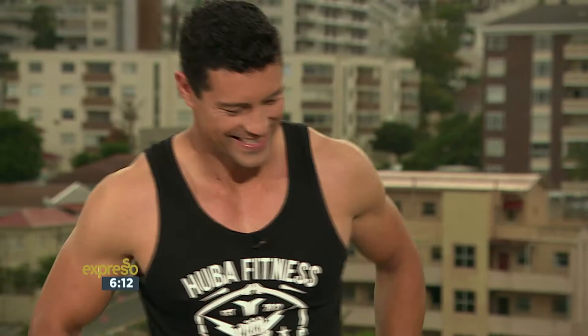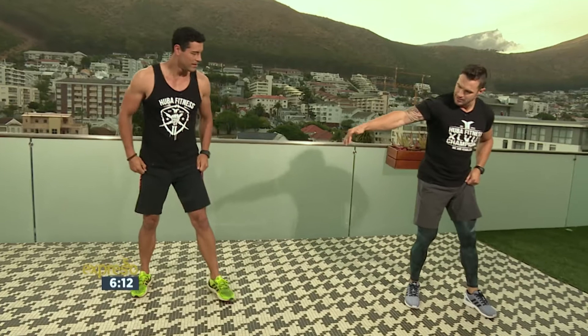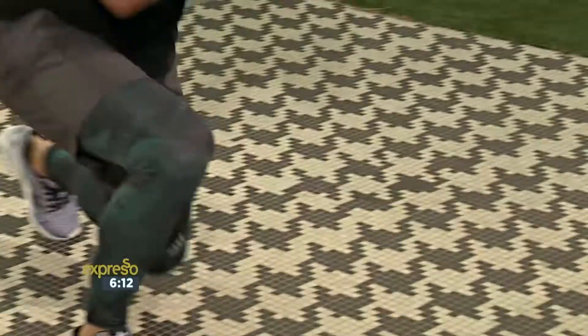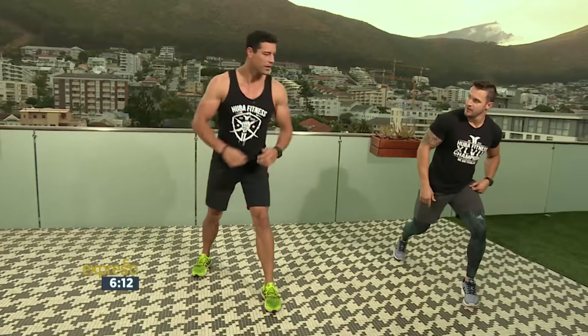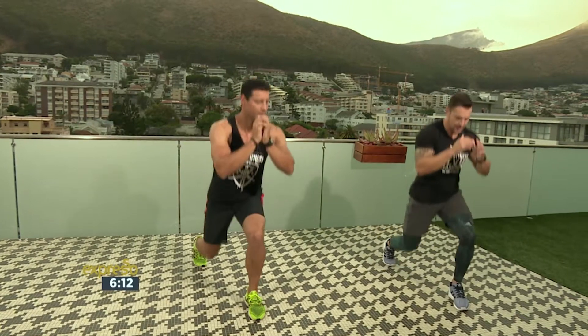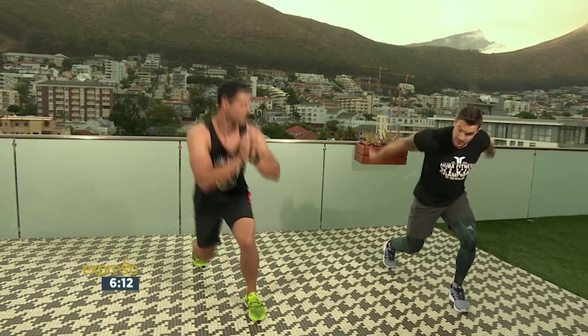Vyf van hier — jy kan onmiddellik voel die hart aan die werk. Volgende keer gaan ons split lunge doen. Ons gaan 'n bietjie afstand gee, want ons gaan 'n lateral jump doen. So ons gaan so land. Maar ons gaan begin met ons vyf. So dit is een, twee, drie, vier, vyf en spring.